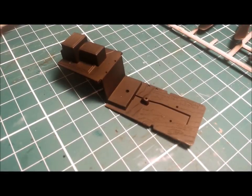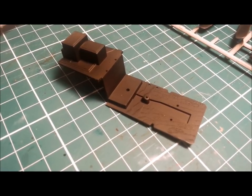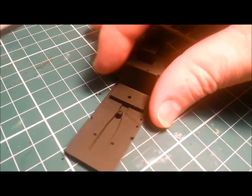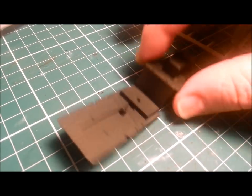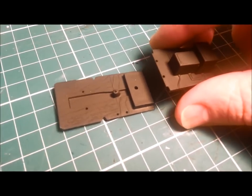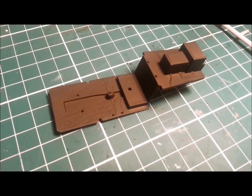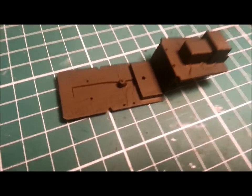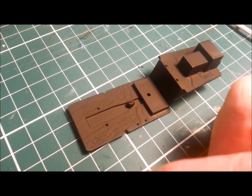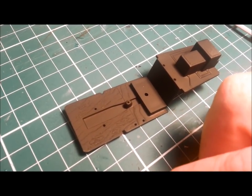Starting off with the cockpit, it's a pretty basic piece of kit. This is the Hasegawa 1/32nd P-51 Mustang and this is our basic cockpit to work with. It's got a bit of wood detail on the floor but this radio section here needs a lot of extra work. I'm going to start by painting a bit of wood texture on the floor, then cover that up with hairspray, paint over it, and scratch it back to look like worn wood.